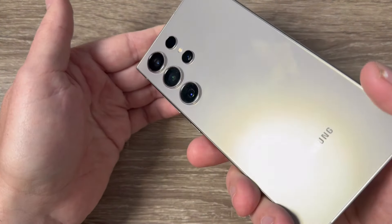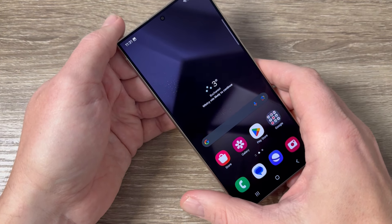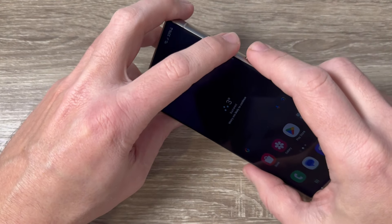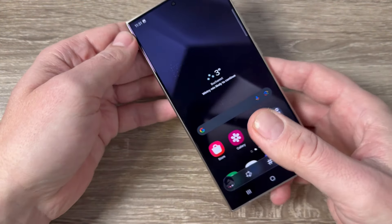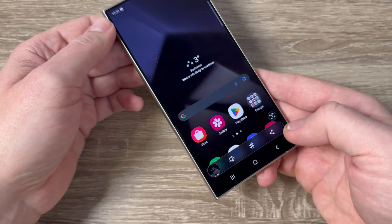Here is my phone, the S24 Ultra, and to do a screenshot it is very easy. The first way: just press together volume down and power like this, and here is my screenshot — you can edit, tag it, or share it.